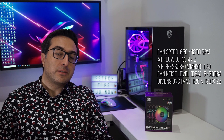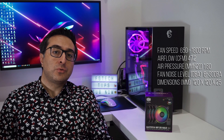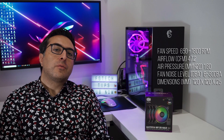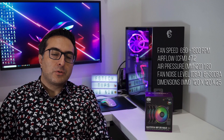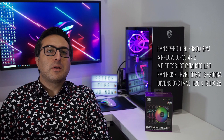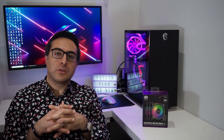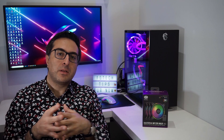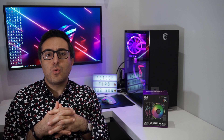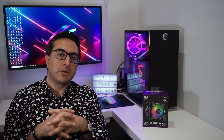It has a fan speed rated between 650 and 1800 RPM, airflow CFM of 42.2, air pressure of 1.60, and fan noise level ranging from 6 up to 30 decibels. Dimensions are 120x120 and 25mm thick. Cooler Master declares these fans make use of a silent cooling technology, which is basically a mixture of noise reduction technology and sound-absorbing materials, offering quite a capable cooling solution even under full load.